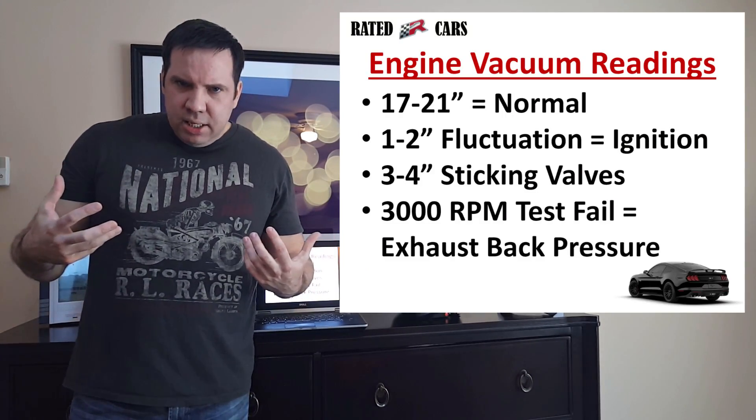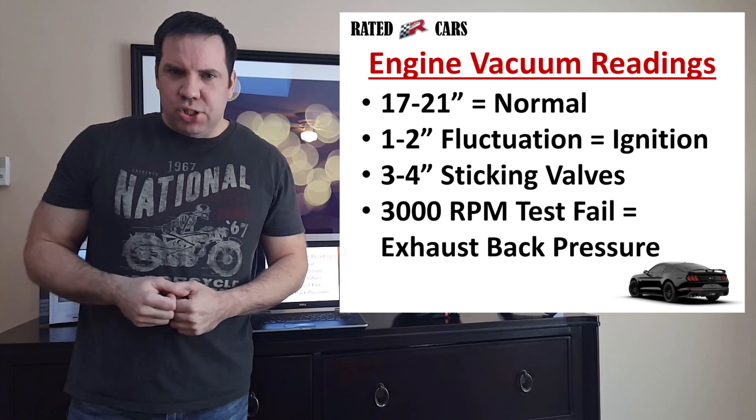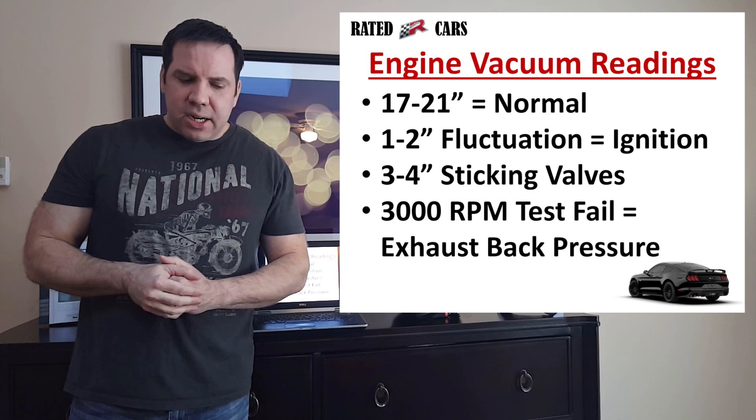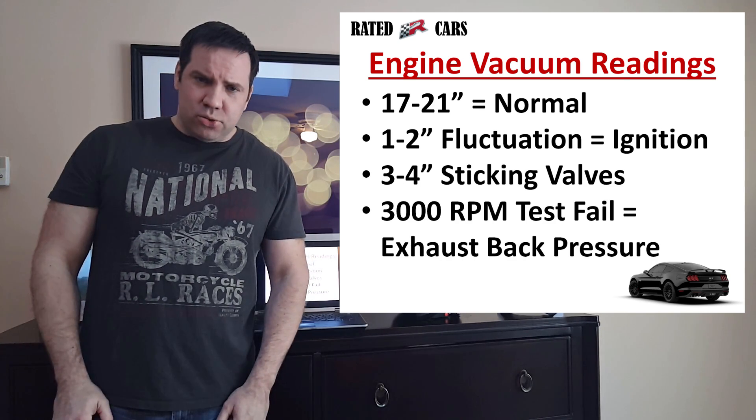Once again, the vacuum gauge can tell you a number of things, such as worn rings, weak valve springs, ignition issues, etc. It's an invaluable tool for those of us who drive our Mustangs as they were meant to be driven — hard. If you like this quick instructional video, hit that subscribe and there will be more to come.